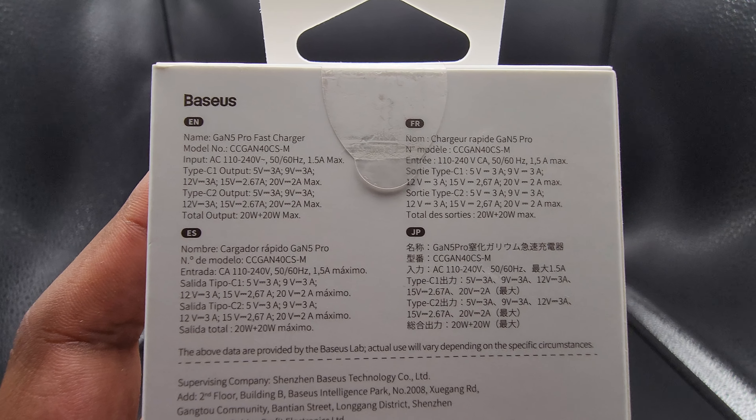Here's the charger itself. As you can see, it's compact. Each port is marked correctly — C1 and C2. You can see 40 watts written on the side as well. There's detail certification, some branding, and some detailed specs reminding you what the capabilities of this little portable charger are.